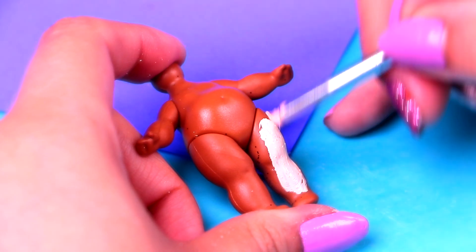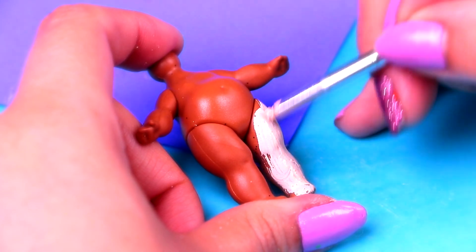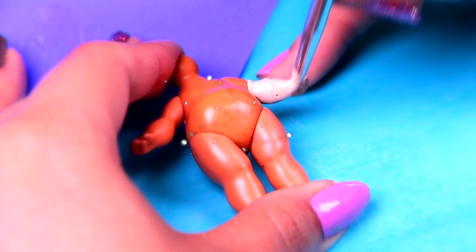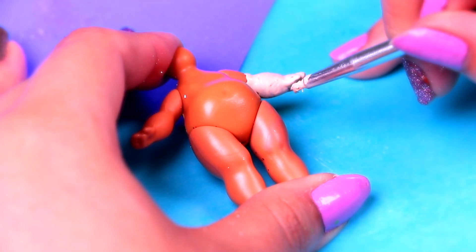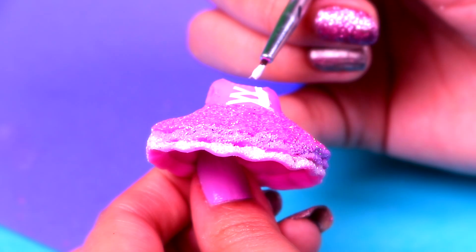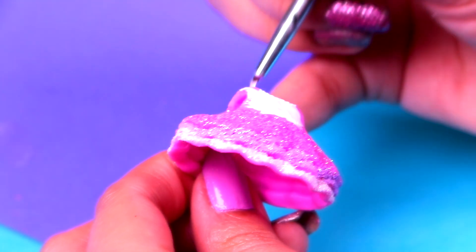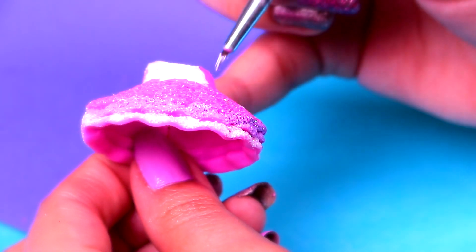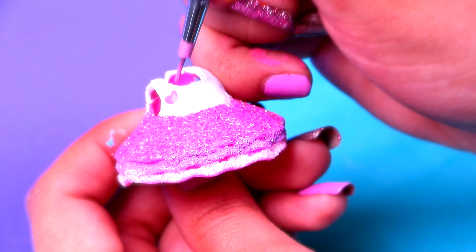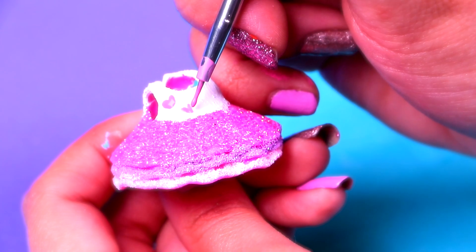We'll let our dolls' hair dry for a little bit. We're going to use either pale rose or pale peach again for the body. If you used pale rose on the face, use the same colour for the body — and if it was pale peach, use that same colour too. This dress looks so cute already, but to make it look more like Barbie's dress, we'll paint the upper part with white acrylic paint and add some details later. With a modelling tool or a needle, we'll make some small pink hearts.